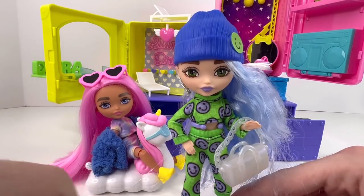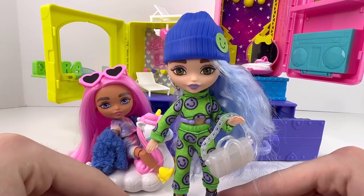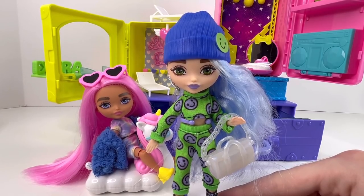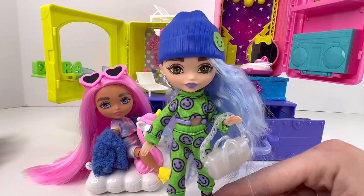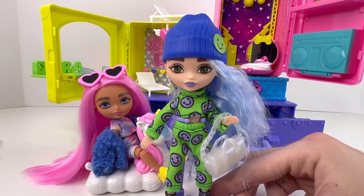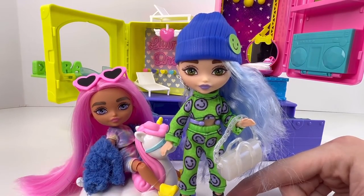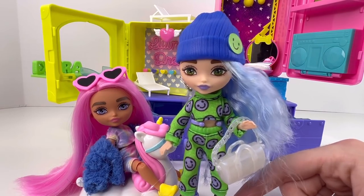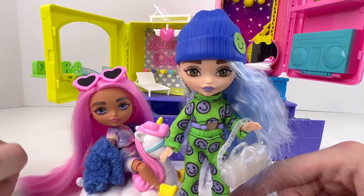Honestly guys, for $14.99 before taxes, I think the doll is actually pretty good compared to other miniature dolls out at the moment. We're not going to count the LOL Surprise OMG Tweens because those are obviously better quality, but if I had to compare these to an LOL Surprise Tot, I'd rather buy the Barbie Extra doll because she has clothes, articulation, and a stand. Now I have two and I feel like I'm going to be collecting the rest — once I get them, expect bulk reviews on them as well.